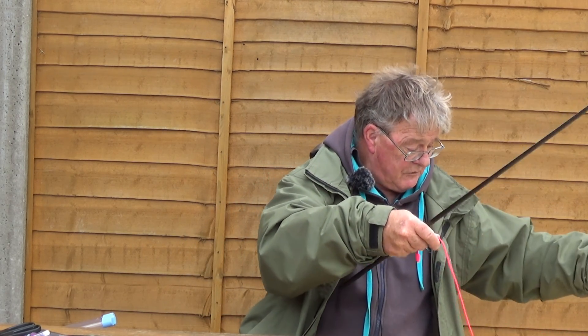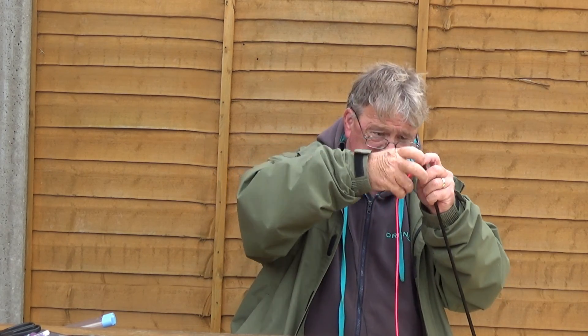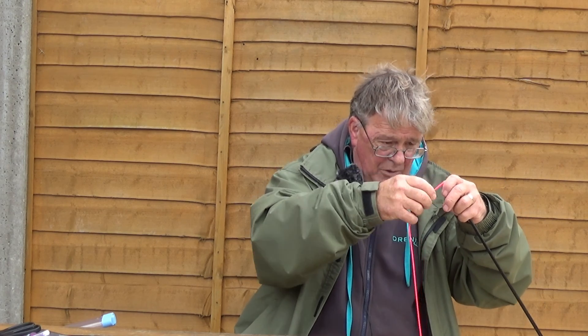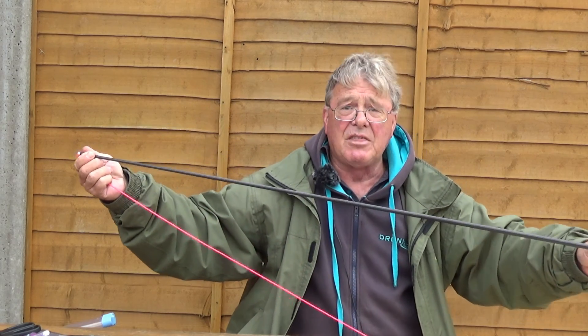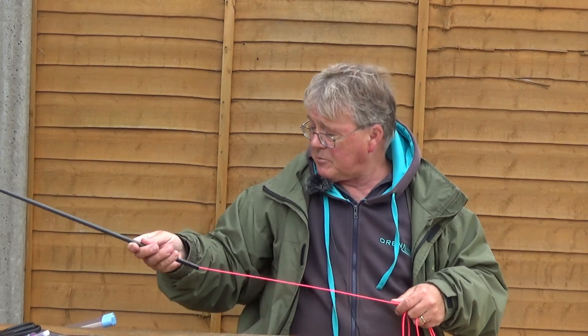Take your tip section, at the end of your elastic, and pass it down through the tip of the pole. Now this is a new tip so the elastic will slide down easily. Just hold it vertical, drop the elastic in and it will slide all the way through - just feed it through. If it's a used section that's got dirt, lubricant or whatever, you might need a pole threader. But for new sections with a new bit of elastic, this will plop straight through. As soon as the elastic emerges out the other end of the pole, grab it and pull. And that's the tip section elasticated.